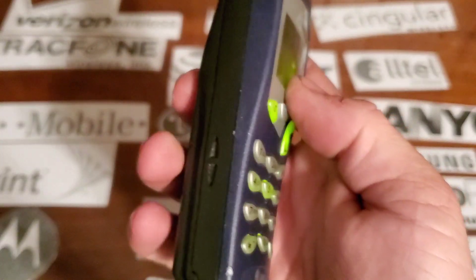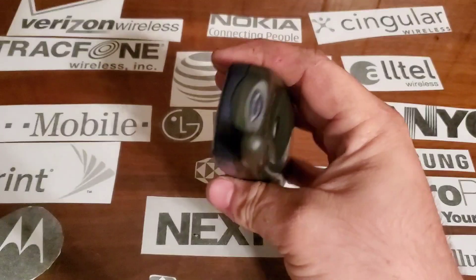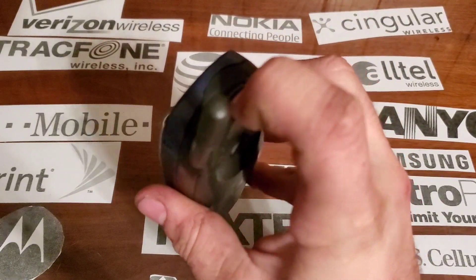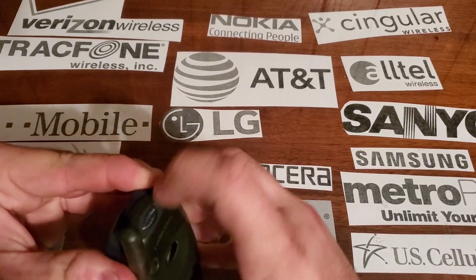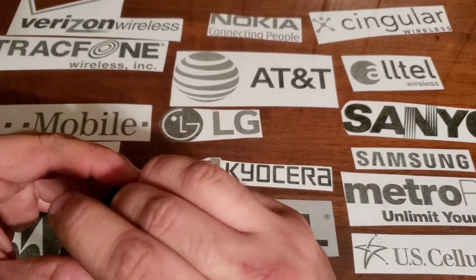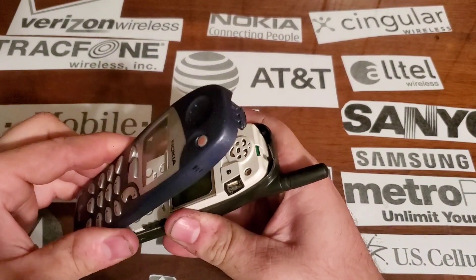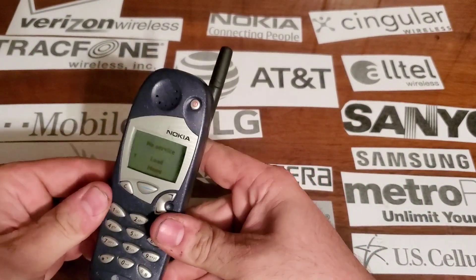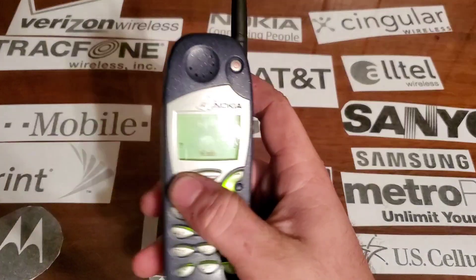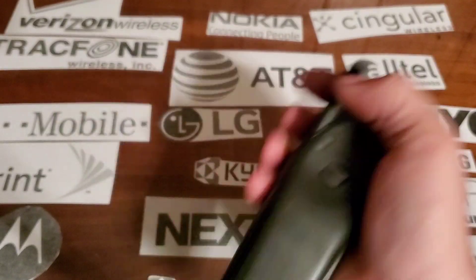On the left side you have nothing. On the bottom you have your proprietary Nokia charging port. Nothing on the right side. On the top you have a button to release the front plastic panel — there we go. On the back you just have the tab to release your battery, and you also have an antenna which is non pull-out.